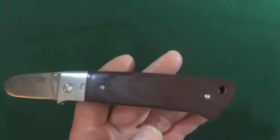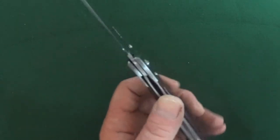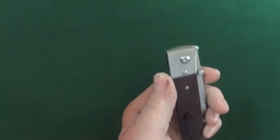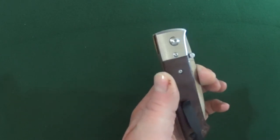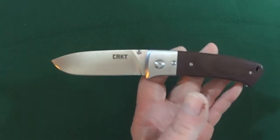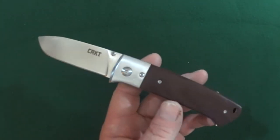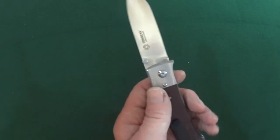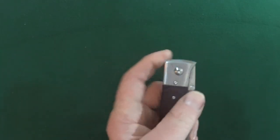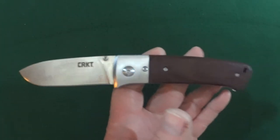The handle measures 4.9 inches and has a closed width at the widest point of 1.2 inches, which gives us an overall length of 8.37 inches — so a good size knife. It does carry slim in the pocket. But blade steel — goodness. So needless to say, this knife does not see too much action.